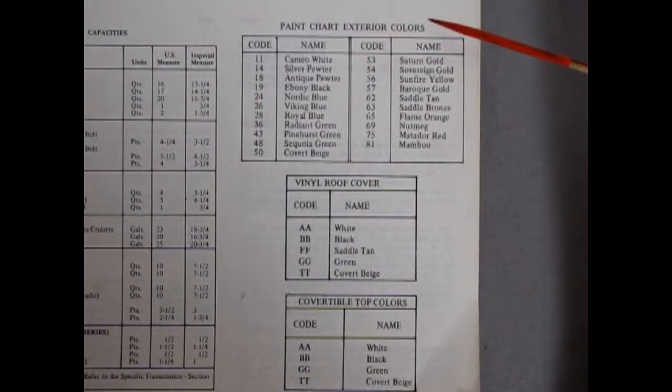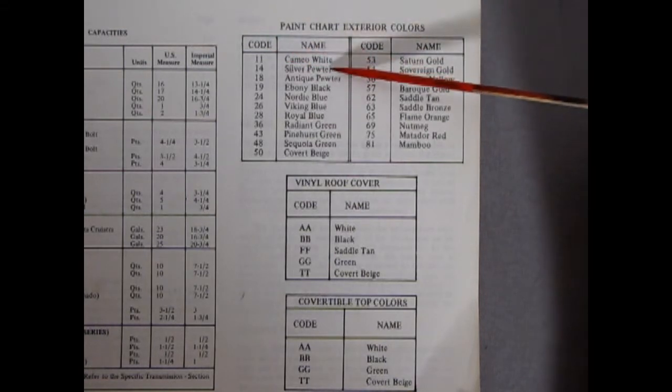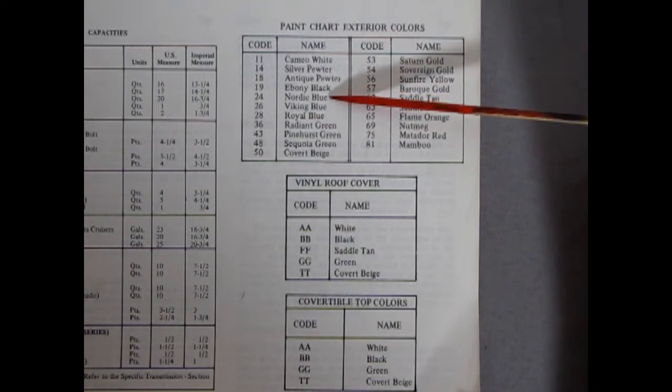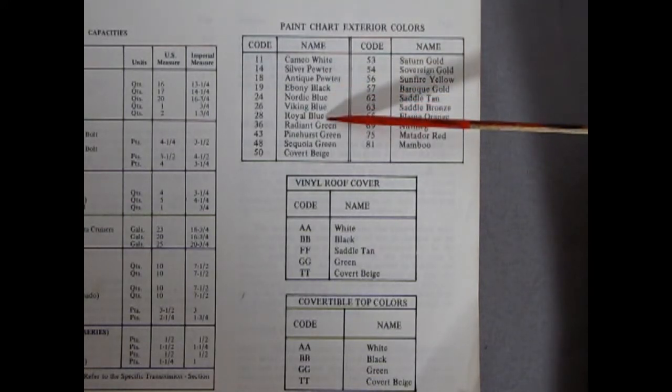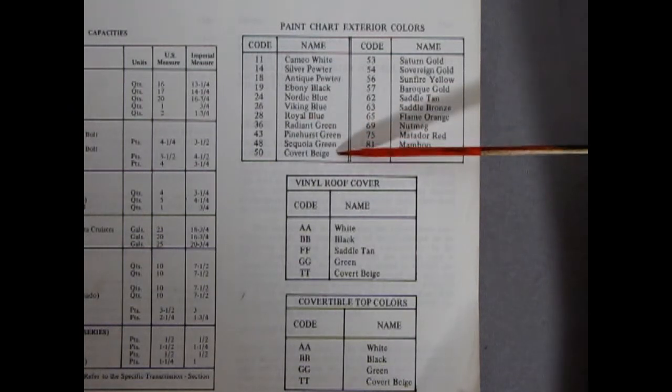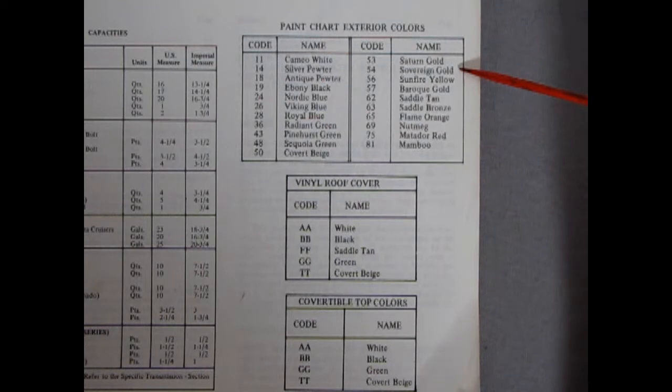Here's the exterior paint chart: 11 Cameo White, 14 Silver Pewter, 18 Antique Pewter, 19 Ebony Black, 24 Nordic Blue, 26 Viking Blue, 28 Royal Blue, 36 Radiant Green, 43 Pinehurst Green, 48 Sequoia Green, 50 Covert Beige, 53 Saturn Gold, 54 Sovereign Gold, 56 Sunfire Yellow, 57 Baroque Gold, 62 Saddle Tan, 63 Saddle Bronze, 65 Flame Orange, 69 Nutmeg, 75 Matador Red, and 81 Mambu — which I don't know at all.